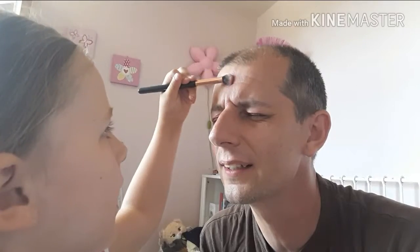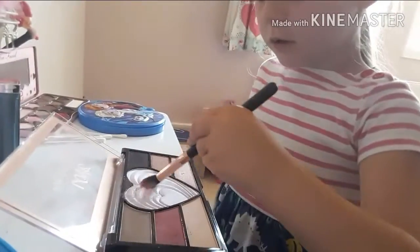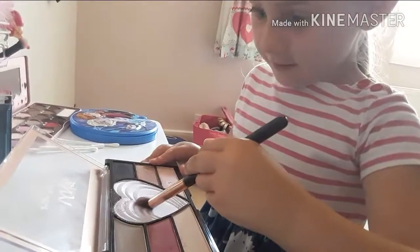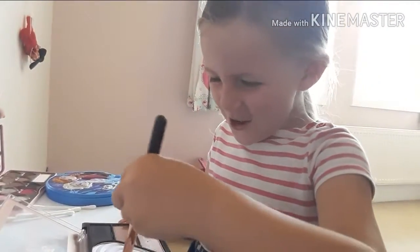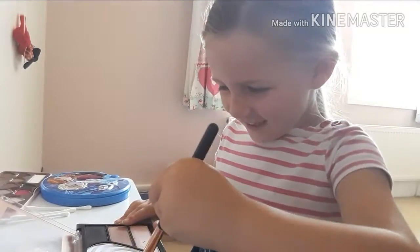Oh brilliant. Very nice. You've got to do the other cheek as well. Wow, make it even. So what colour is that? Red one? Okay we're done, so is this one done. I'm going to be ugly. Who's going to be ugly? I said you.